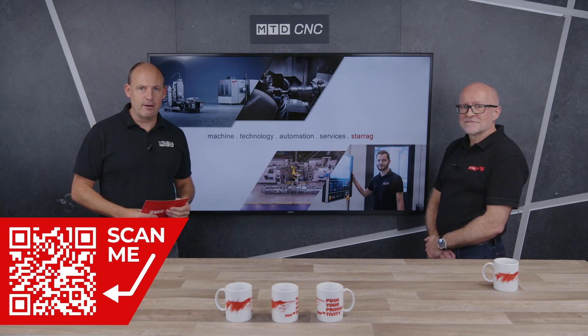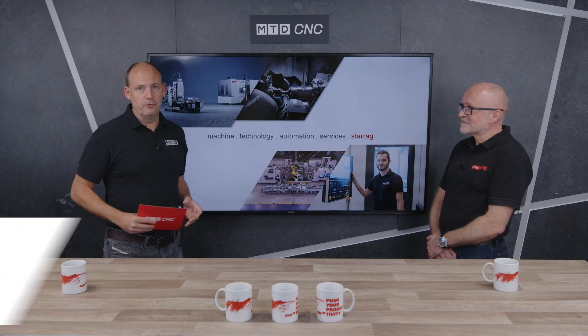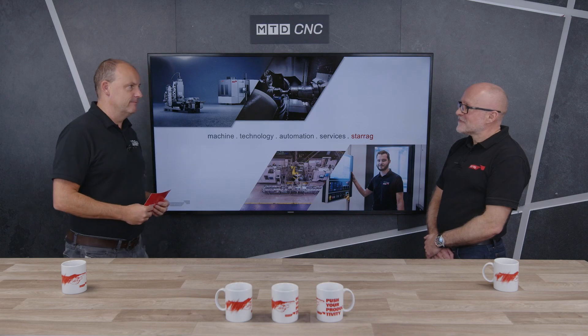Thank you very much, Lee. This is the Compact Range from Heckert and the Starag Group. Contact the guys at the Starag Group to find out more about any of the horizontal machining centres within this range.